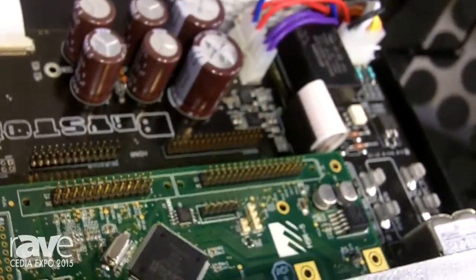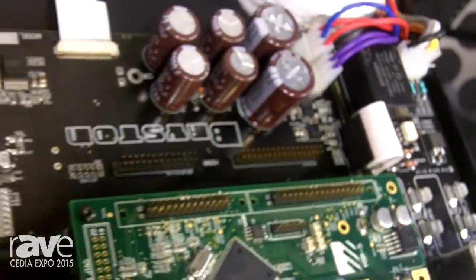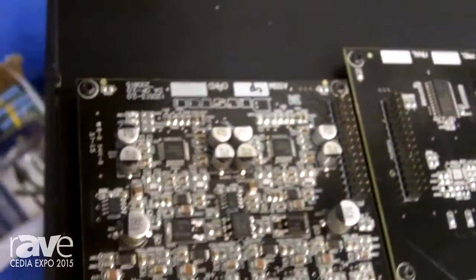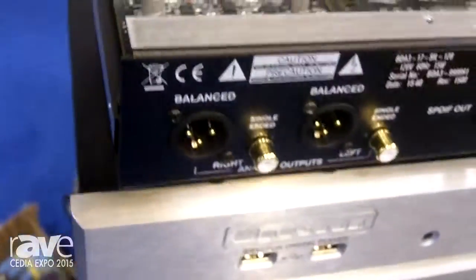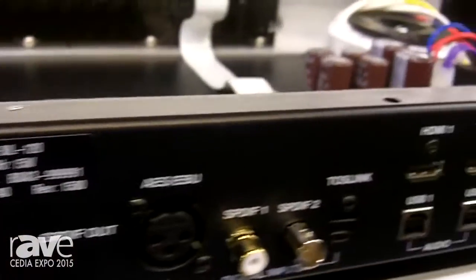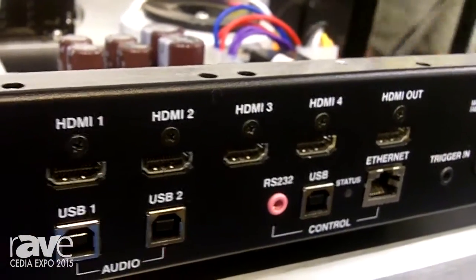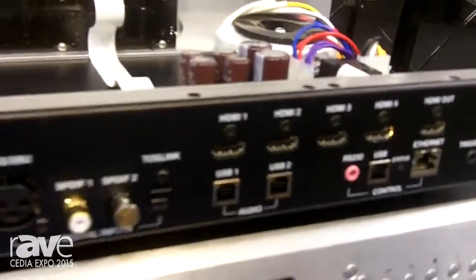Unusual for a high-end stereo DAC of this stature are the four HDMI inputs. Each of the four HDMI inputs can support two-channel audio coming in from a Blu-ray or DVD source, television, or even SACD player. Finally, we support 4K video pass-through through the HDMI out.